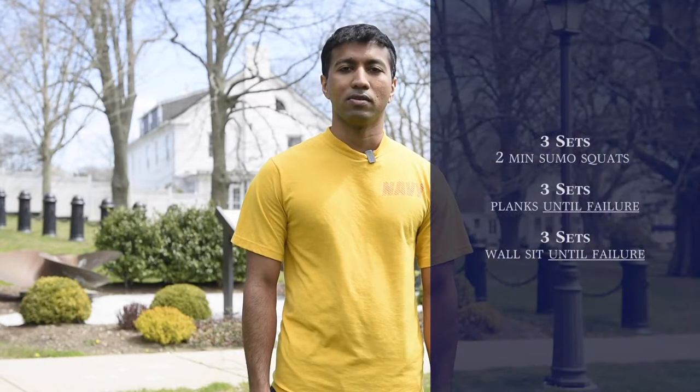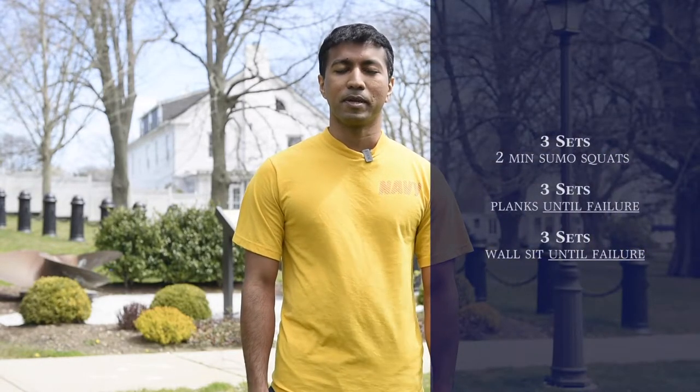Good morning. This is Oswan Donraj, one of the ACFLs at the War College. Today we're going to do a cardio and a lower body workout. Once you're all warmed up, let's begin.